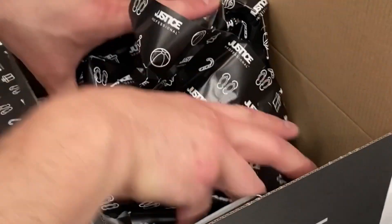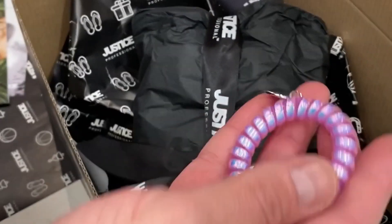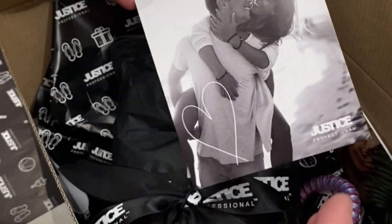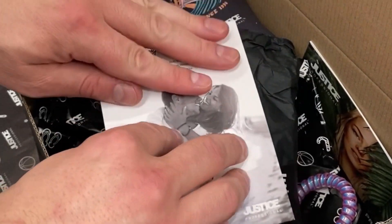We also love to pop in some freebies, so here you can see we put in our stubby holder and hair elastic. We also love to add a product guide and a thank you card to each order. And that's it.